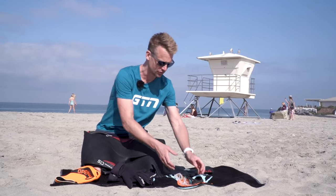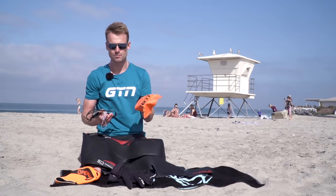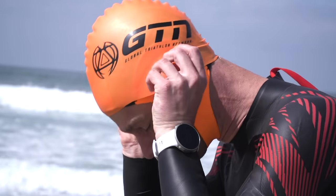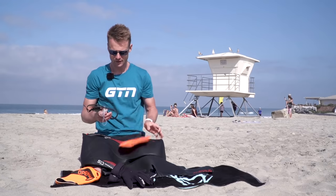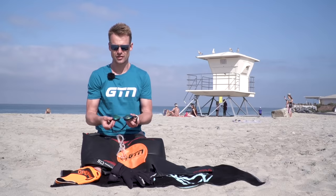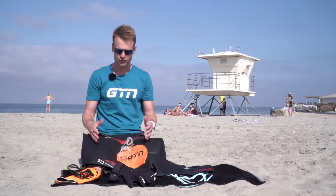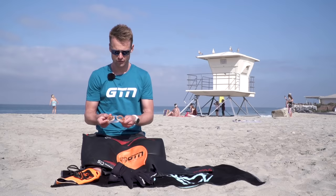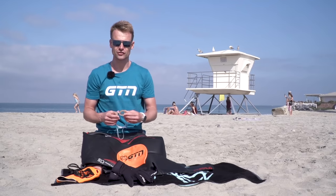Once you've got that on, the last essential items are your cap and goggles. I always try to have a nice bright cap over a skull cap just for safety — someone can see you a lot easier with a bright cap than a black one. Then you need to think about your goggle choice. On a sunny day, a tinted goggle makes it much easier to sight in bright sunlight. If it's dull and overcast, a clear goggle or one with a slight orange tint makes things brighter when your head is in the water.